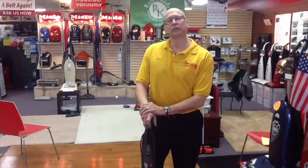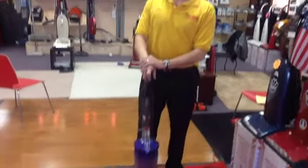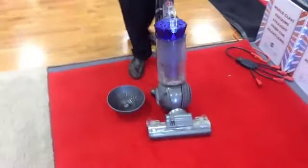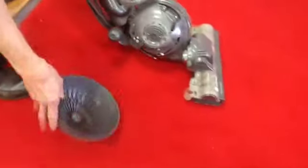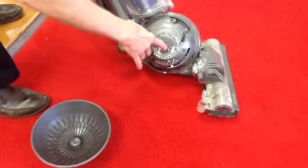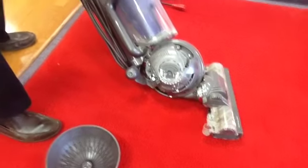Hi everybody, Steve Cain here at All Vacuum Center talking about some Dyson repair issues that we see on a regular basis. One of the issues we're seeing right now is on the Dyson DC41 Animal. This is one of those units that rolls on a ball, and as you can see here, this ball has actually broken away from the unit. The ball has come off, the main housing — the yoke as it's called — has been busted, so we can take care of that for you.